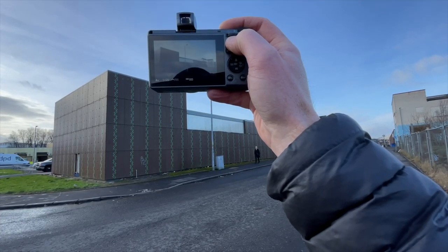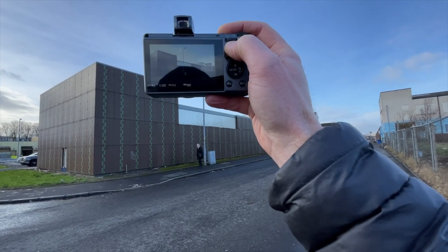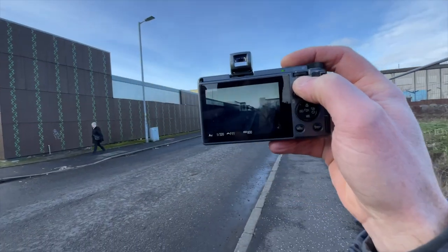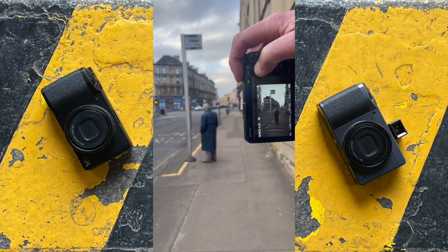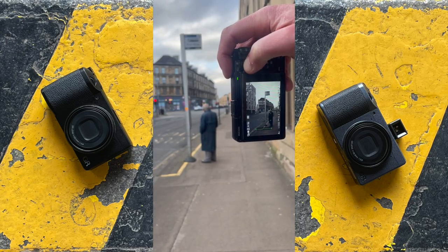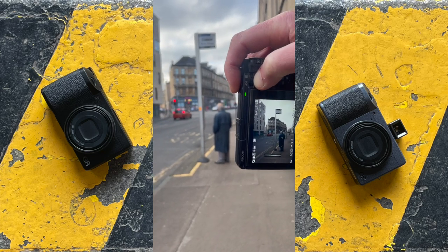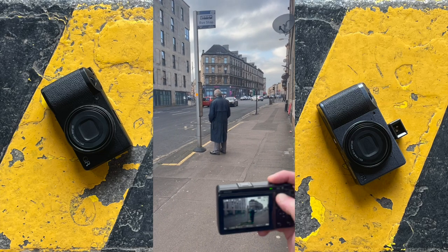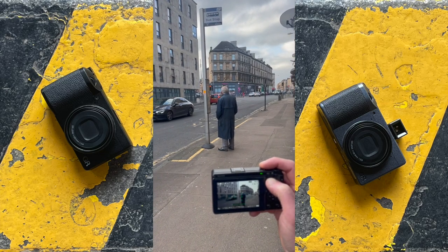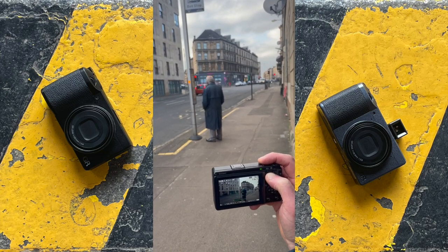I'm going to guide you through transferring the image using the Image Sync app using either a GR2, 3, or 3x camera. The GR2 was the first camera to incorporate the NFC, near field connectivity, where it would essentially produce its own WiFi hotspot which you would then connect a tablet or a phone to transfer the images with the Image Sync app. I'm going to edit a street portrait from last week in the Lightroom mobile app in both colour and black and white, then export it to the device's photo library ready for posting to social media. I hope you enjoy.